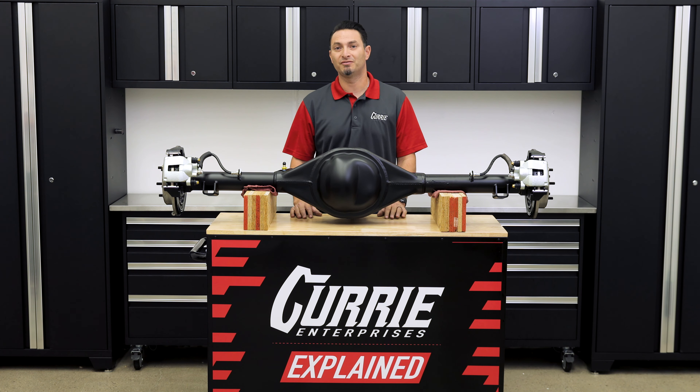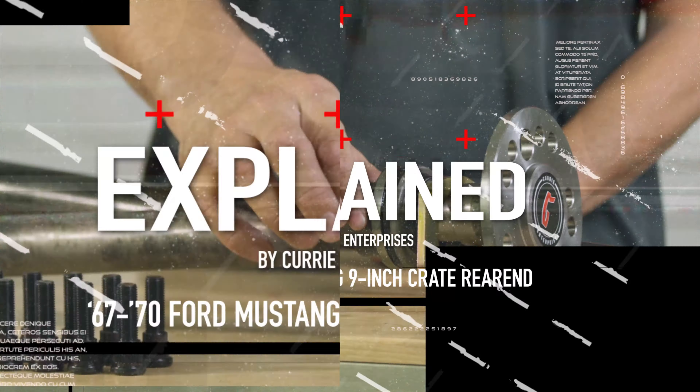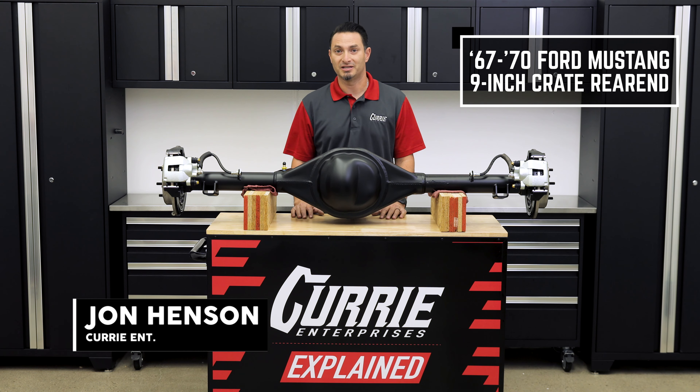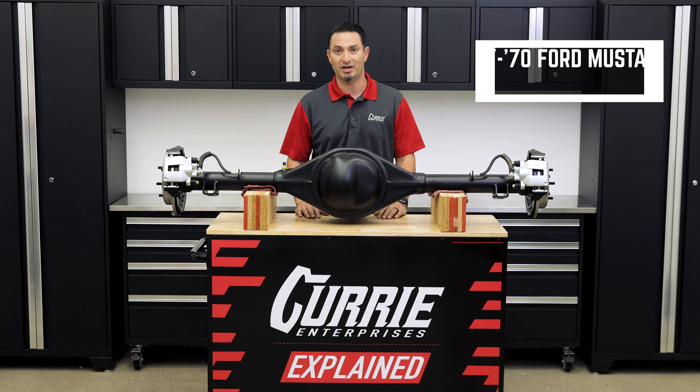Today on Currie Explained, I'm John Henson, and we're going to go over our 67-70 Ford Mustang Crate Rear End.